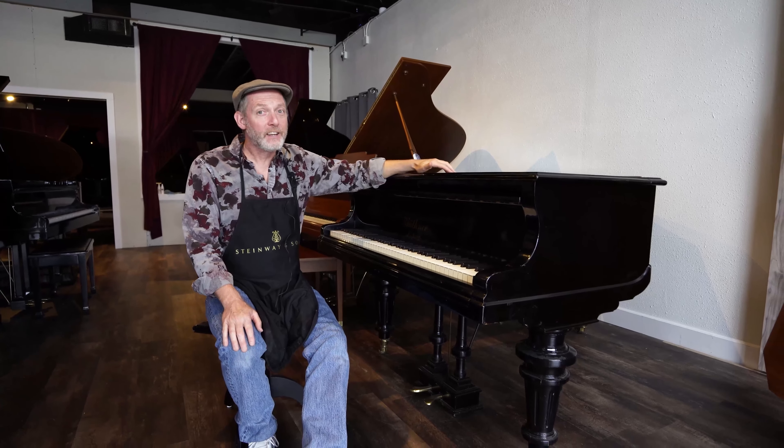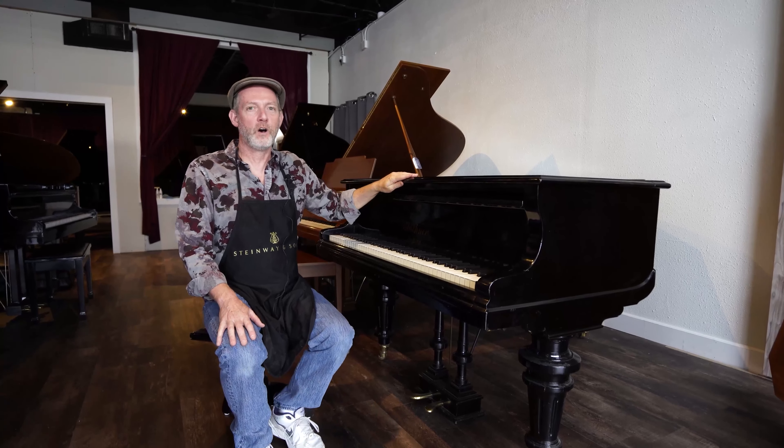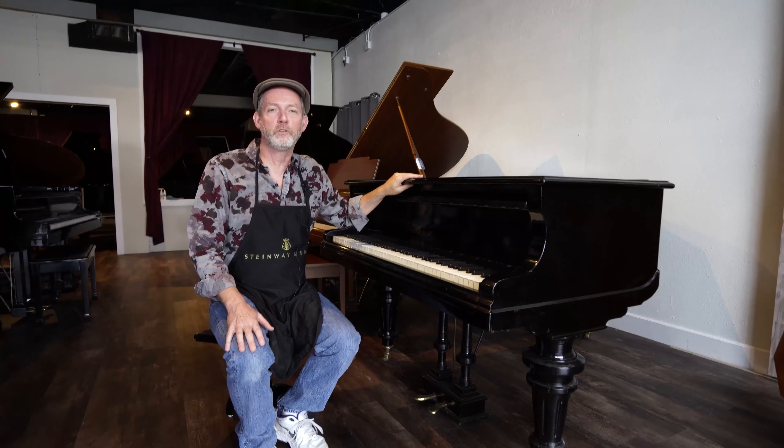I'm David at Pianos Now. I would like to introduce a 1912 Blüthner Grand Piano. This was manufactured in Germany in 1912. Recently restored, it's really quite the instrument. Let's take a closer look here.